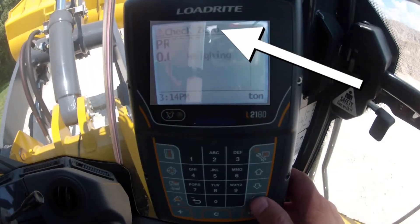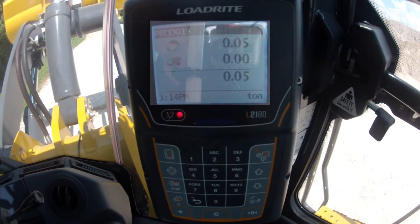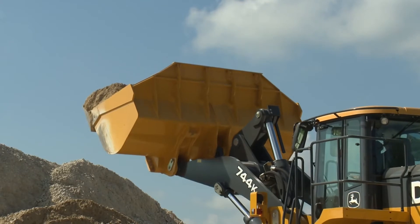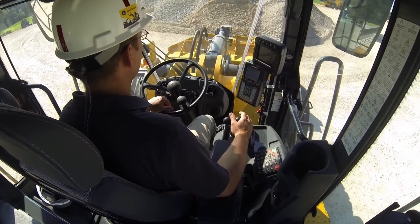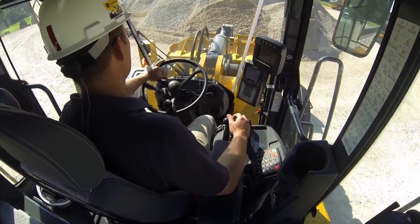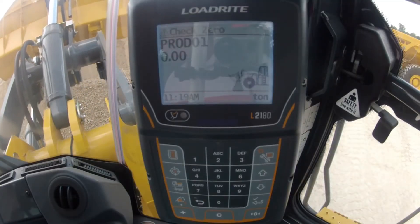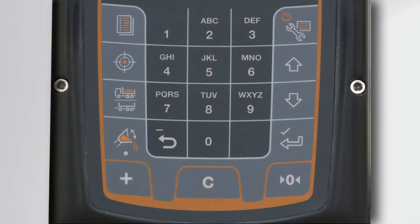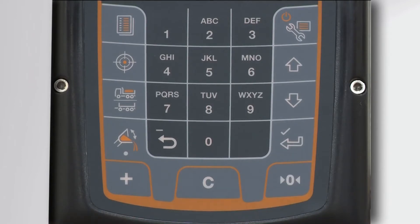The weight of the empty bucket will be displayed. It may not read exactly zero due to material buildup or machine temperature changes. Press the zero key to update to zero. It's important to zero the scale throughout the day to account for material buildup in the bucket, and also to zero out small changes in the scale that can occur as your wheel loader heats up or cools down. The scale will prompt you to zero throughout the day with the check zero message, but you can check the zero as often as necessary. If no weight shows up in the bucket, press the zero key anyway to clear the check zero prompt.